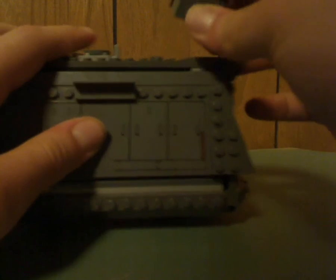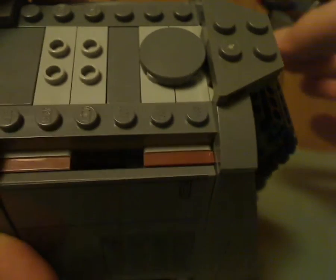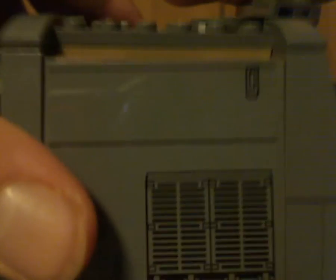On top of the carriage is a little turret where you can seat the Imperial Gunner. It can turn all around, and you can detach it and stick it onto the engine part as well using two jumper stud pieces.